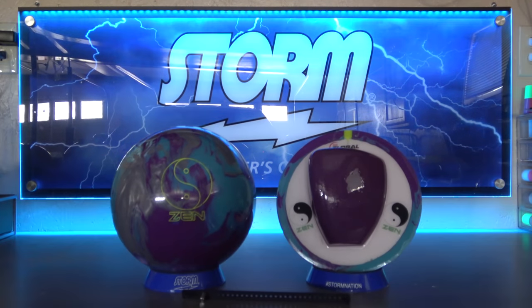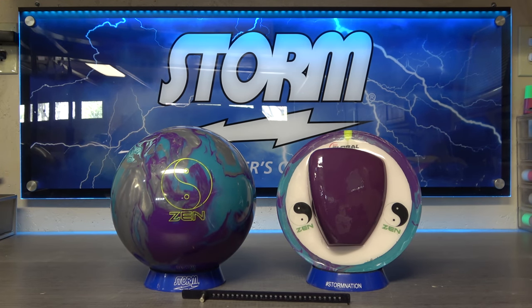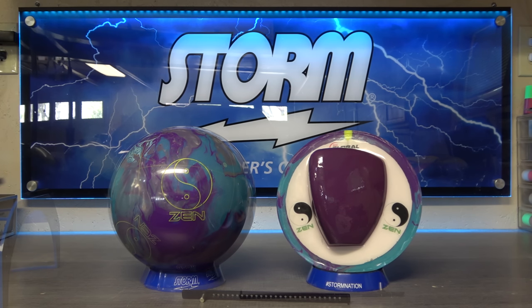Hello and thanks for joining me for a detailed look at the 900 Global Zen. In the few short months since its release, the Zen has taken the bowling world by storm — pun absolutely intended — like few other balls I've ever seen. We're going to find out exactly what makes it so popular and if it's indeed one of those special balls that has staying power like a Phase 2, IQ Tour, or a High Road.